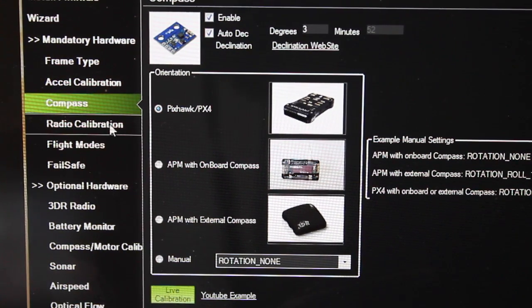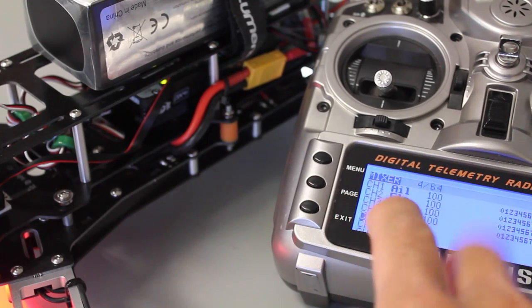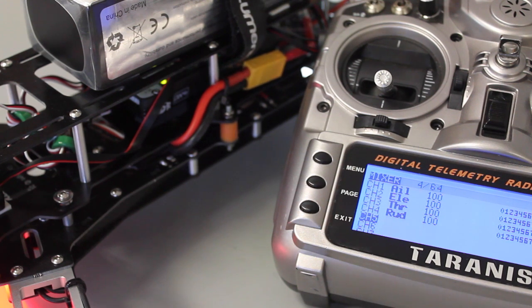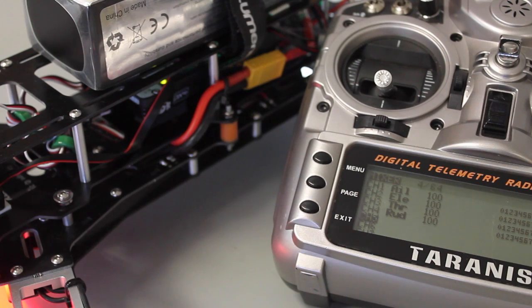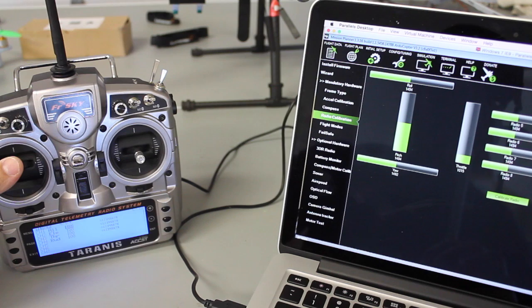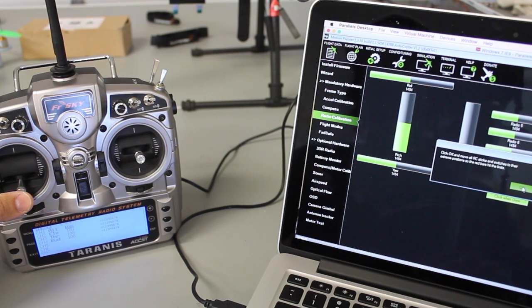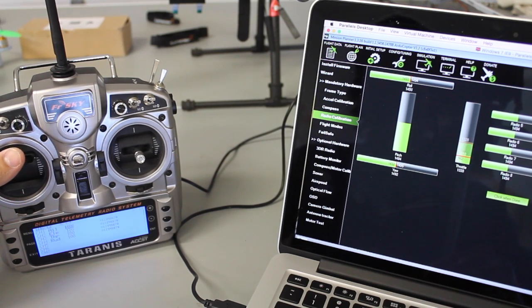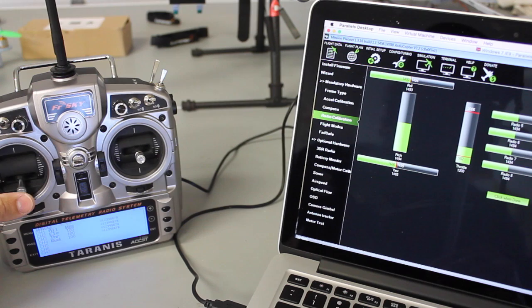Let's look at radio calibration now. We are connected via SBUS. Our channels are aileron, elevator, throttle, and rudder. I've done plenty of videos showing how to bind and set that up. We have a good bind between our X8R receiver and our Taranis. Let's check that our sticks are moving within Mission Planner — and they are. We'll click Calibrate Radio and move all of our sticks to their endpoints. No props on — definitely no props on. Throttle all the way up then down.